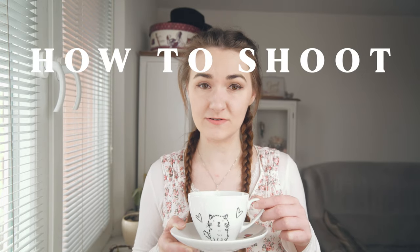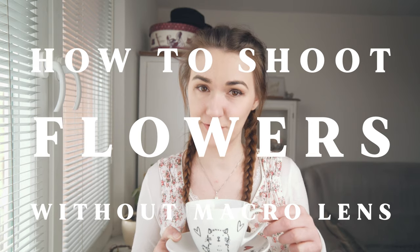Welcome back to my channel. Today is finally a beautiful day outside. After a few months of winter, the flowers are already blooming. On yesterday's walk I saw some violets on the ground, and I was thinking of making a video about how you can make beautiful photos of your favorite flowers without macro.